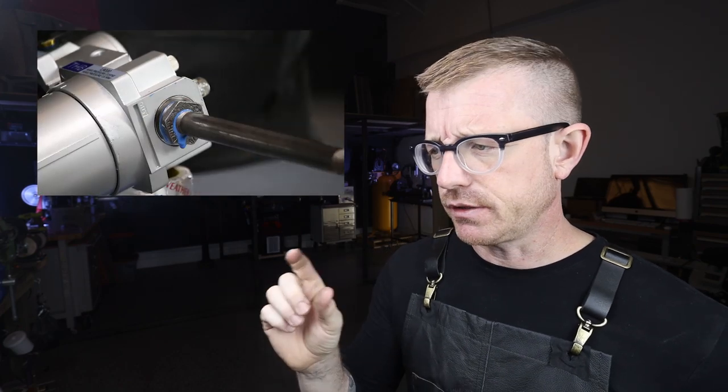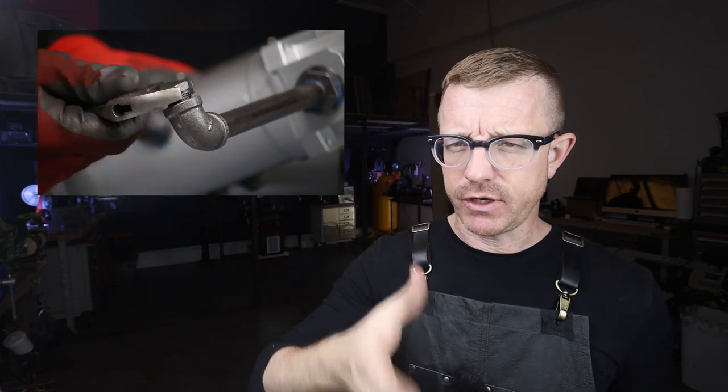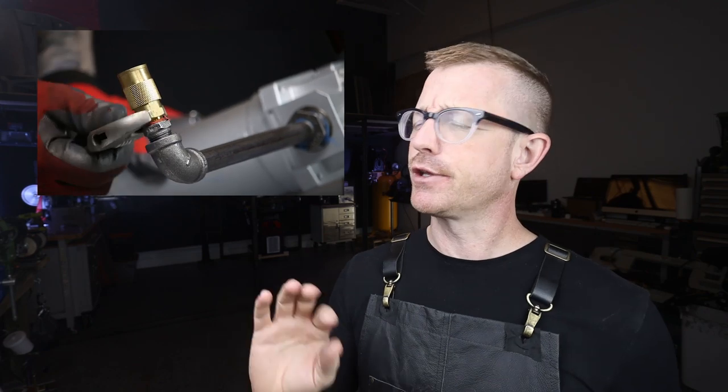I also wanted to discuss something that was a little bit embarrassing. Last week I released a video on Wednesday morning about sealing your air compressor pipes. I referenced another YouTuber in this video, and what I didn't realize — because I'm not really good at following up on current events — is that that YouTuber I referenced actually came out as a sort of ethnic cleansing supporter, someone who supports racist ideologies.